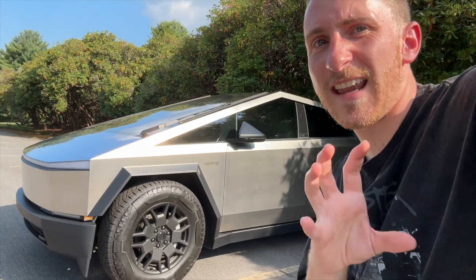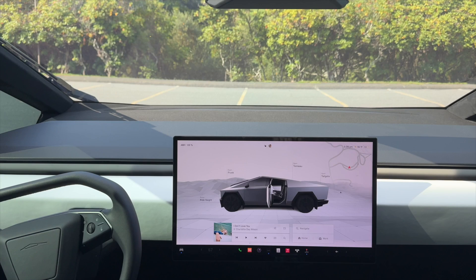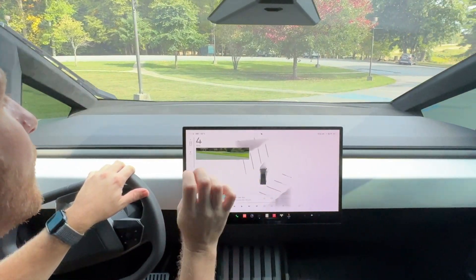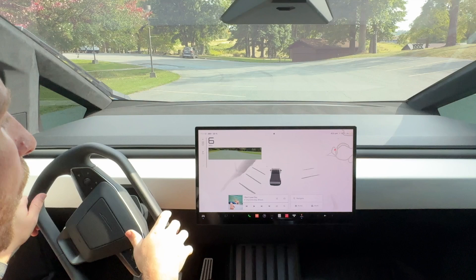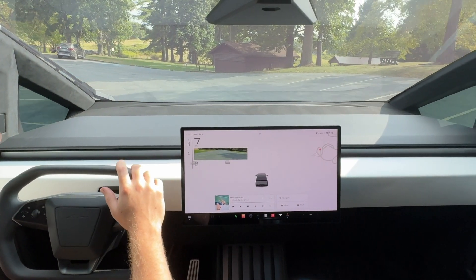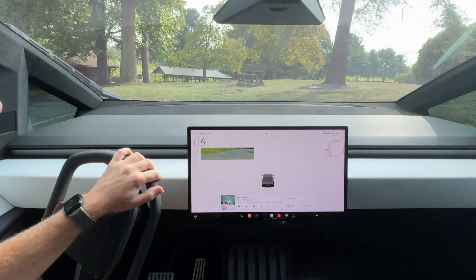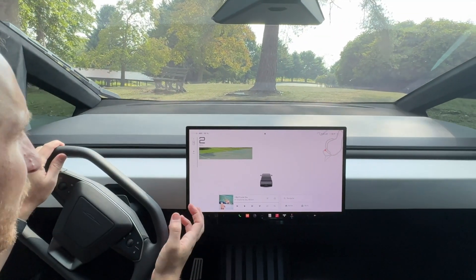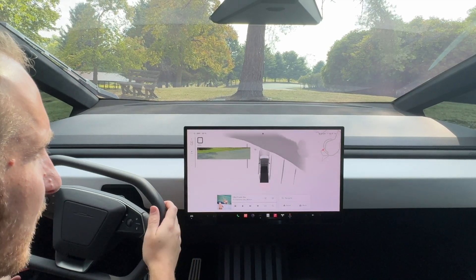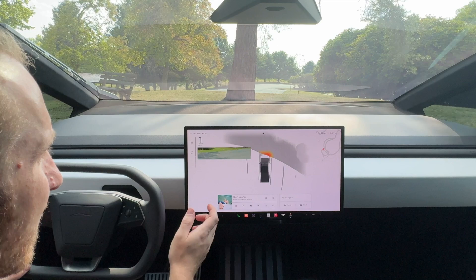But now that we have park assist, I think it's really going to help people. So we're testing out the new vision-based park assist on the Tesla Cybertruck. This is nothing new for other Teslas, but for the Cybertruck this is very new and exciting. As we get close to an object and slow down, the park assist starts loading, and we can get a very good idea about where the lines are.